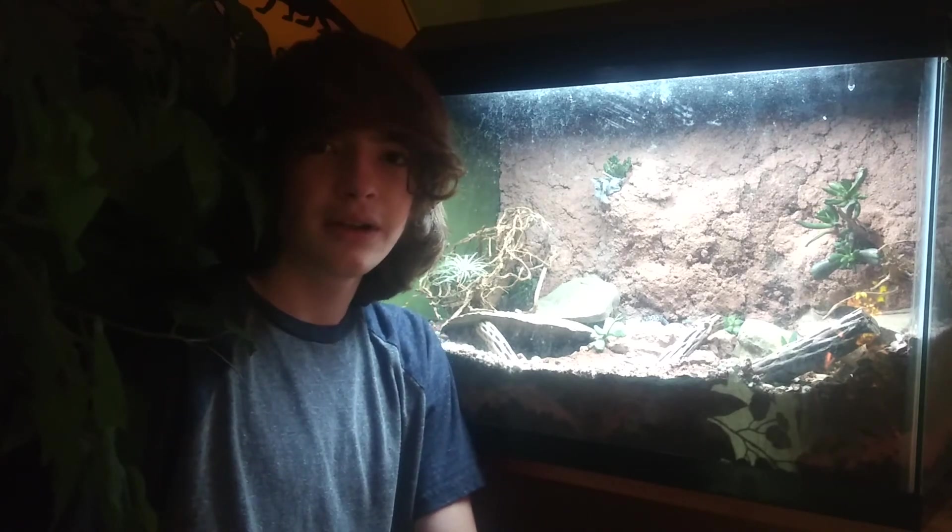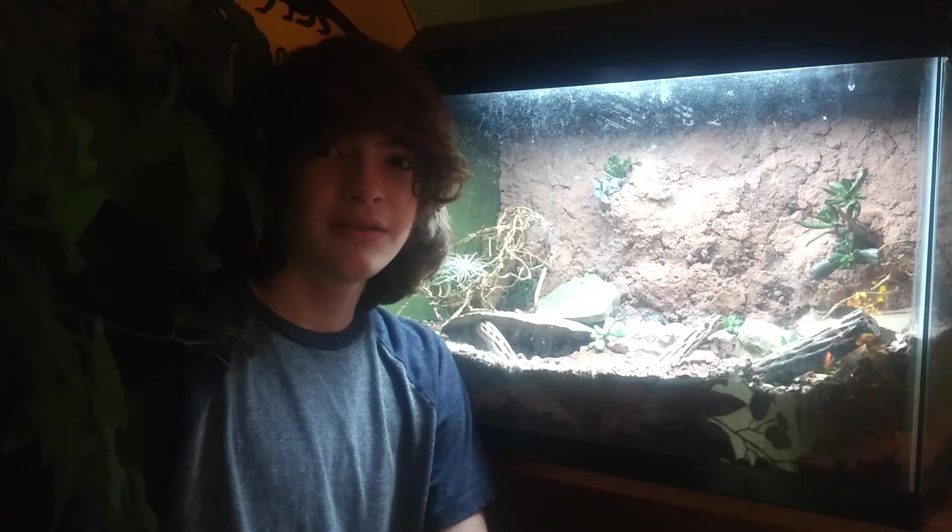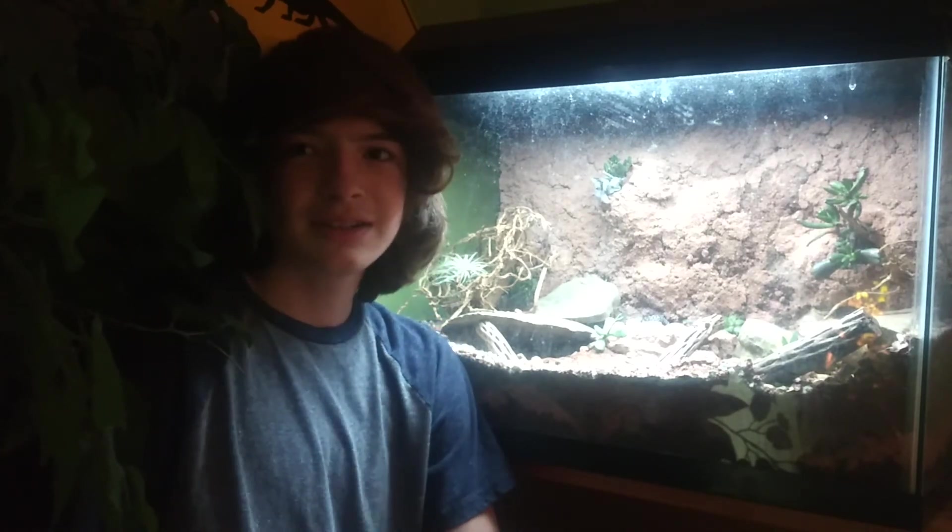One other option is walnut shells — chipped up, crunched-up walnut shells. This is sometimes okay, except the walnut shells can be sharp and cut the skin of your animal. Leopard geckos, in case you've never touched one, have very soft skin despite having scales — kind of like toads. Depending on what type of animal you have, walnut shells can cut them. If your animal eats the shells and they pass through the stomach, they can cut up the inside of your animal, causing internal bleeding. Your animal could end up coughing up blood, which would be very alarming.